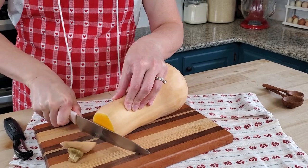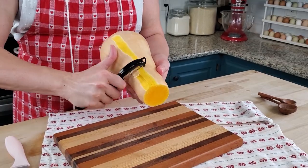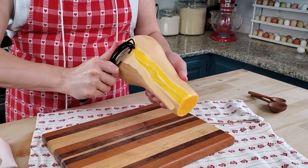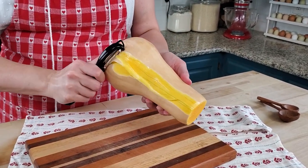The first thing we need to do for this recipe is peel and dice our squash. I don't actually know the proper way to peel a squash, so we're just going to try it and see what happens. This would work a lot better if I had a big peeler, which I used to have but it broke, so we're just going to make do.